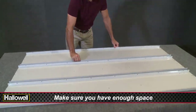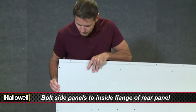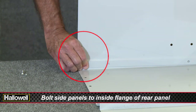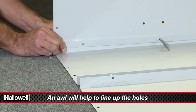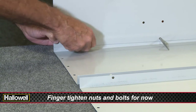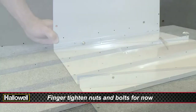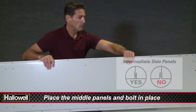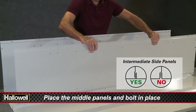Start by placing the back panels on a flat surface with the side flanges facing up. Note the side panels have different holes at the bottom for the leg attachment. One at a time, match up the side panel inset flange to the back panel inside edge flange. Using the supplied hardware, going from the outside of the locker inwards, attach the side panels.